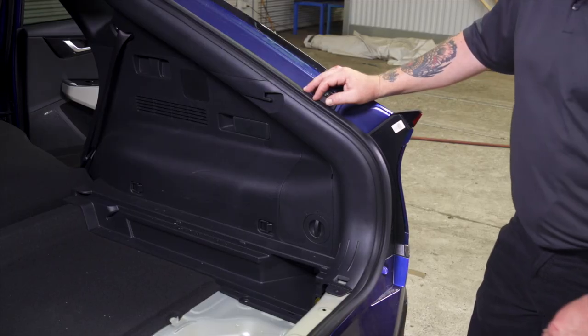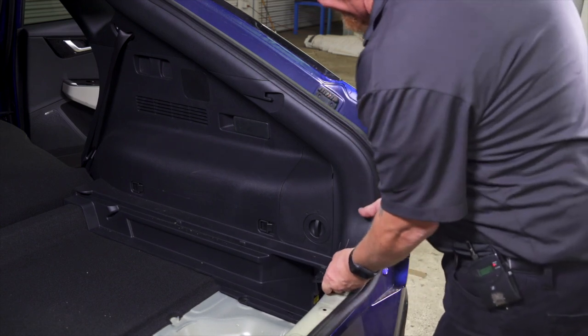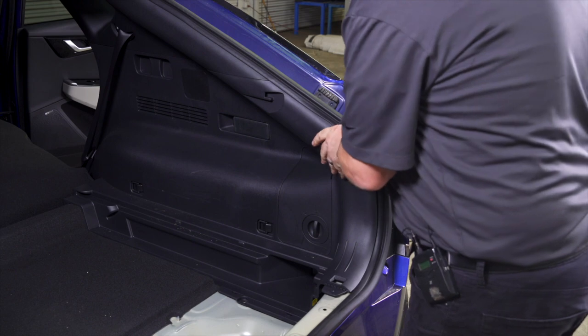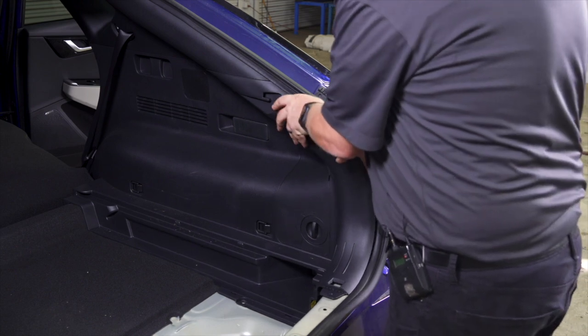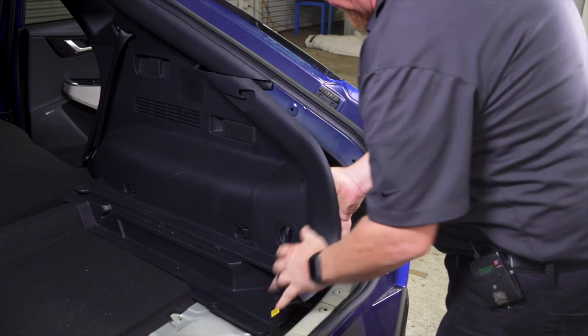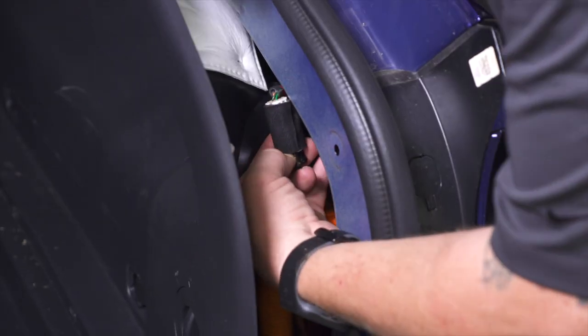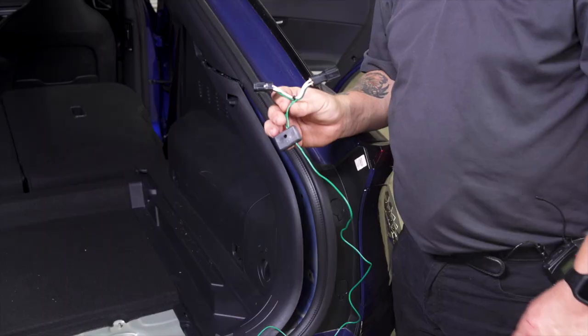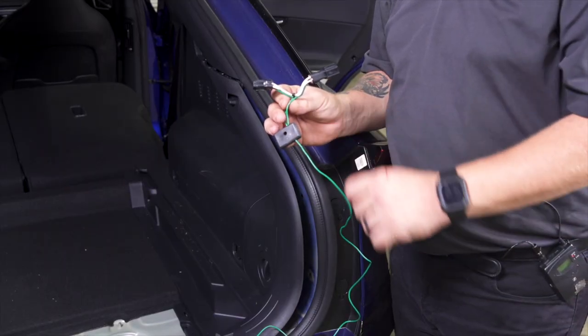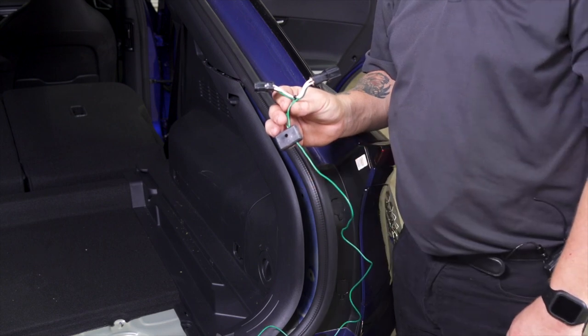We're going to repeat this process on the passenger side of the vehicle — just go ahead and gently pull. Now we've got our T-connector for the passenger side with the green wire. We're going to go ahead and connect that in behind the tail light as well.